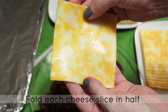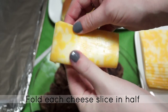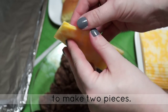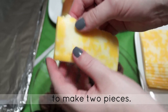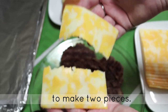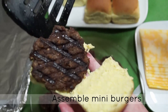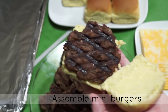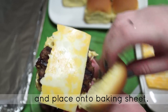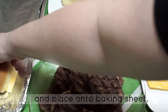Once your beef patties are fully cooked, set them aside and take each slice of cheese and fold it in half to make two pieces. This will be the perfect size and amount of cheese for each individual mini cheeseburger. Then assemble by placing a patty and a piece of cheese inside each dinner roll and putting the assembled mini cheeseburgers onto a baking sheet.